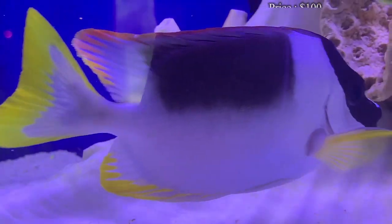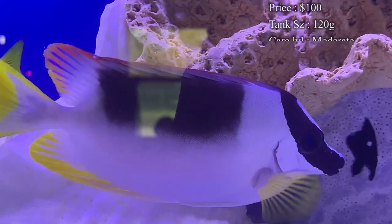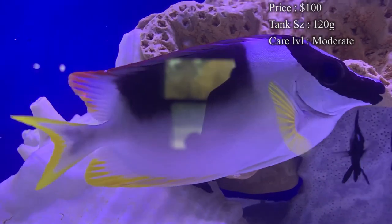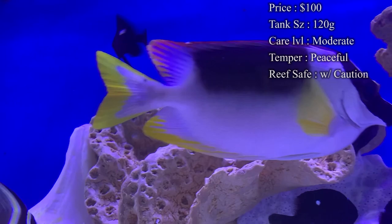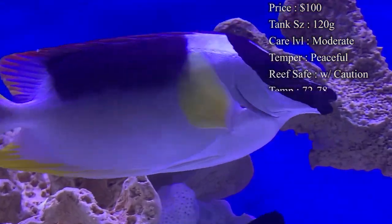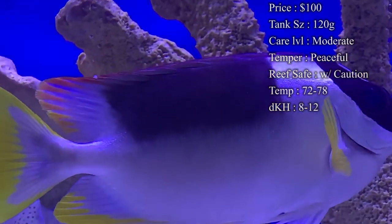Prices on them — you'll at least spend $100 just to get a small one, but if you really want one with some size, you'll easily spend about $150 to $200. They definitely come with a price. Tank size: you'll need at least a 120-gallon by the end of it. You definitely want about 6 feet long, because they do get huge and they get pretty huge fast.